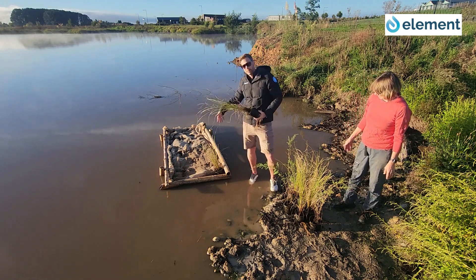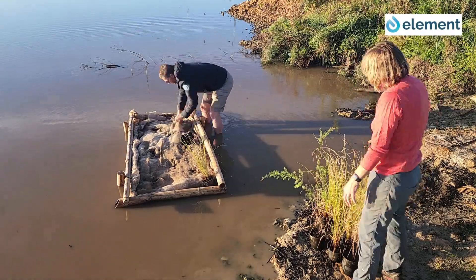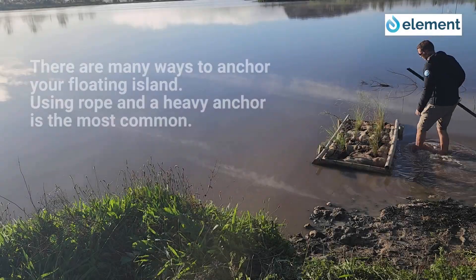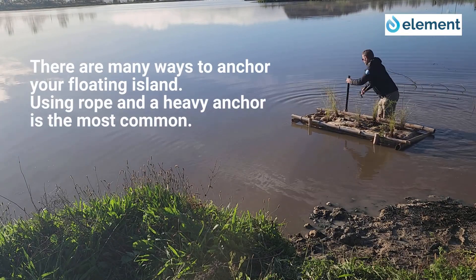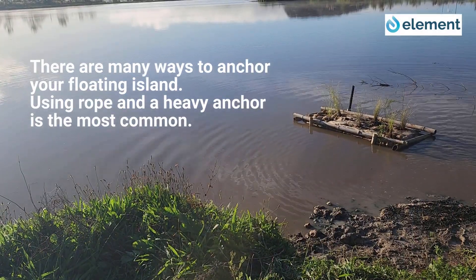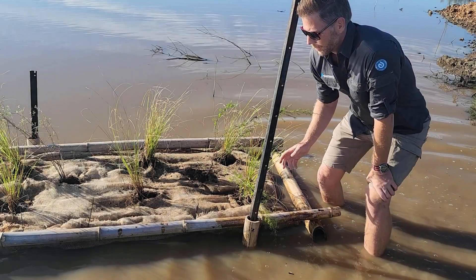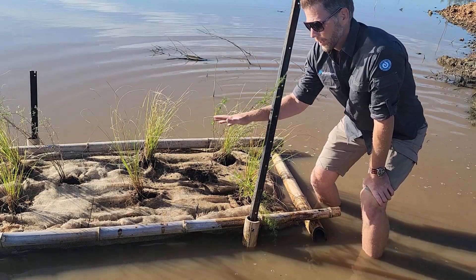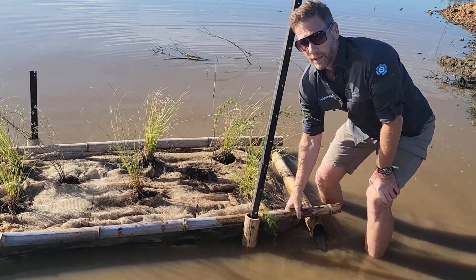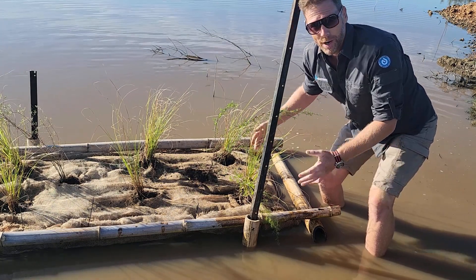All we've done is cut some slots and we'll put our plants through into those slots into the compost material, and we're pretty much done. The main reason we've used waratahs is to hold the raft in position so it won't twist or turn with wave action against the shore, but it does allow the raft to go up and down as the lake level rises and falls. Now all we need to do is sit back, wait, watch the plants grow, and enjoy the fruits of our labour.